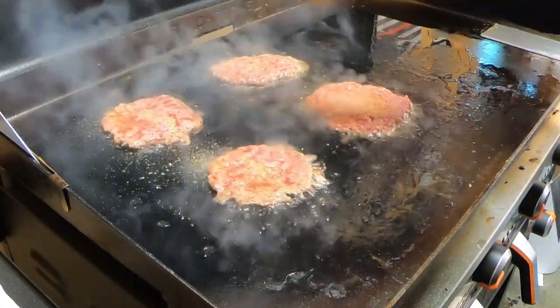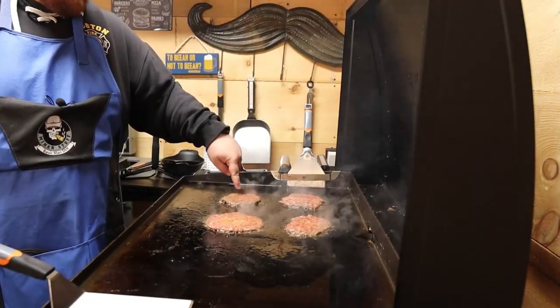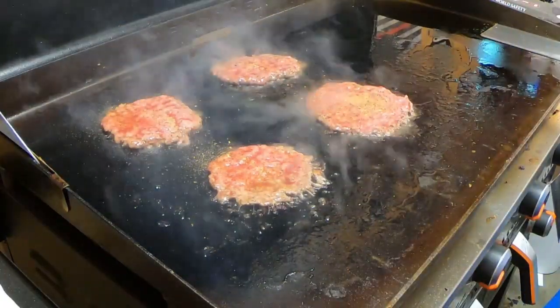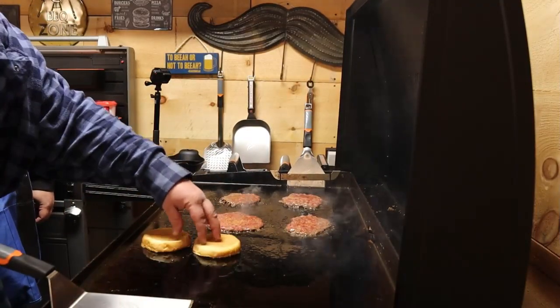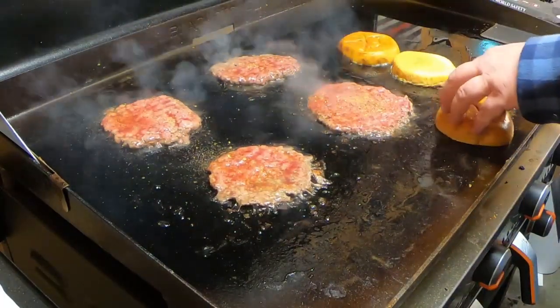Now you'll see the key to this smash. You can see all these juices sitting up on the top of the burger — that is what you're looking for. That means you got a nice good crust on the bottom, and you're holding all that juice in, all that good flavor.